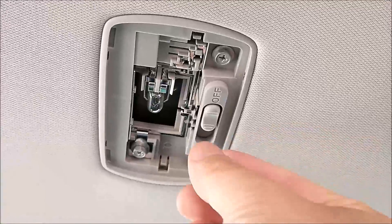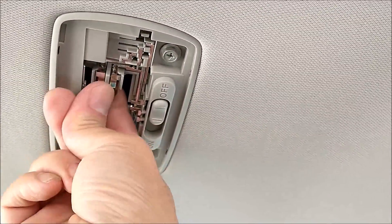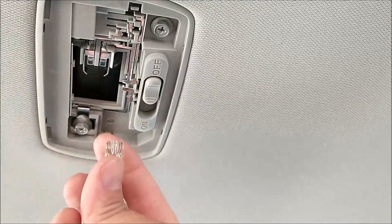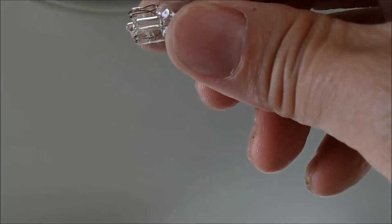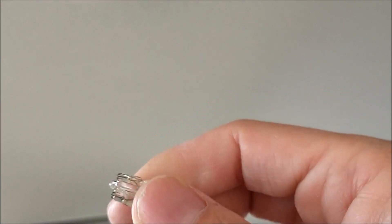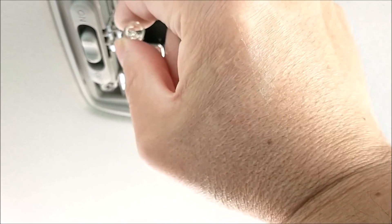To remove the light bulb, just take it out. Push it out like that, in that direction. This is the type of light bulb they use. Grab it and pull it out like that.